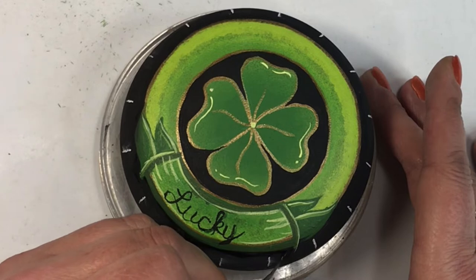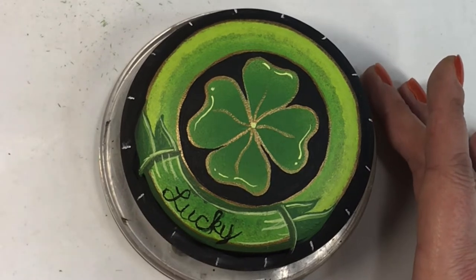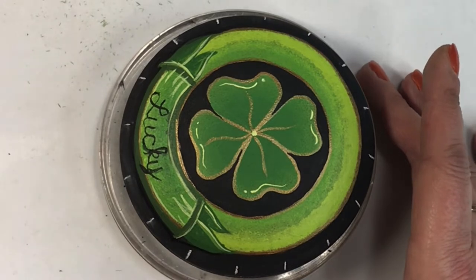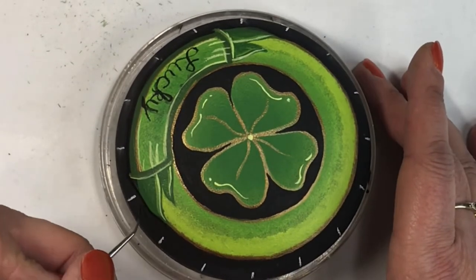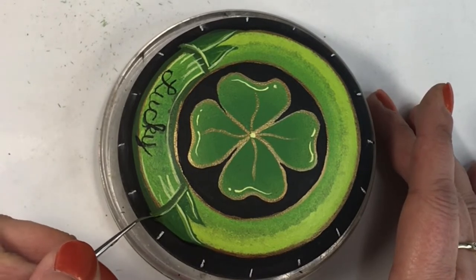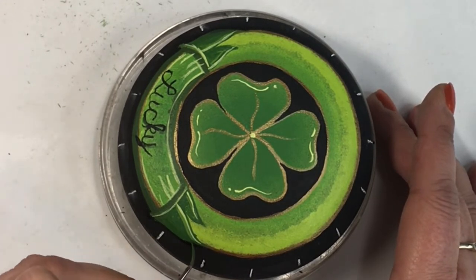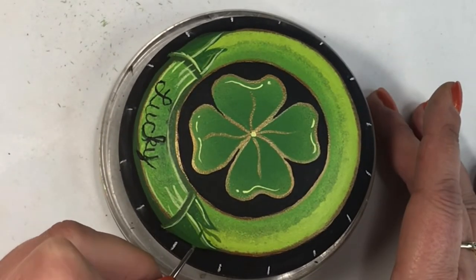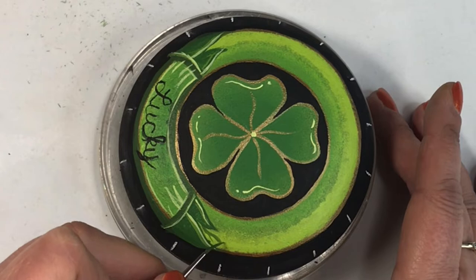You may have noticed white ticks around the outside of my design that have magically appeared. I used the silicone stencil from the Happy Dotting Company to put those little ticks on there as a general guide for where I want to put my dots to outline the border of the design when I get to that point.